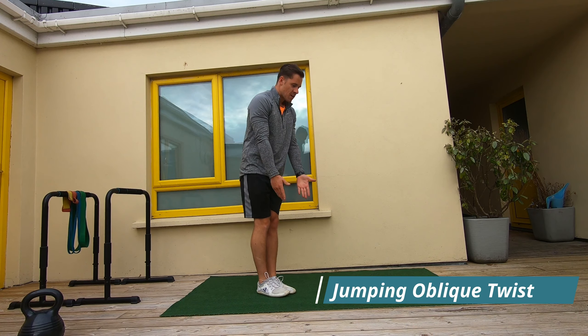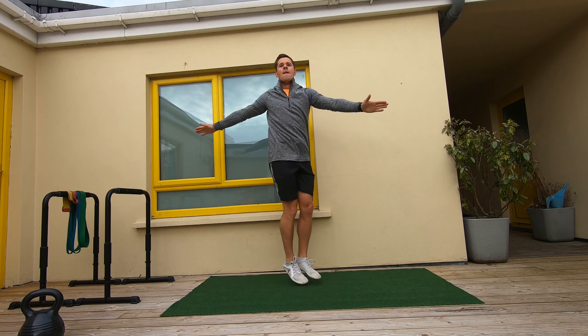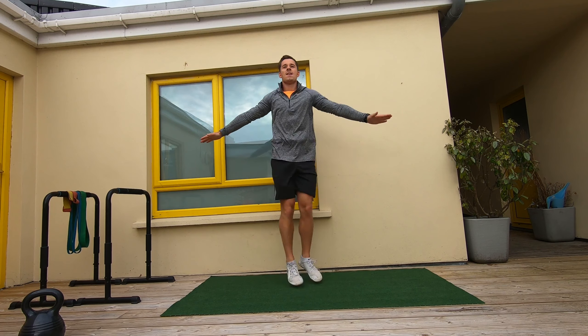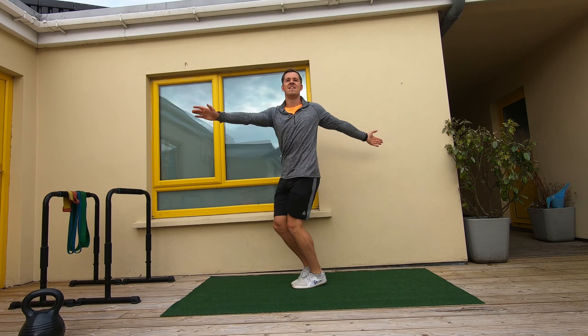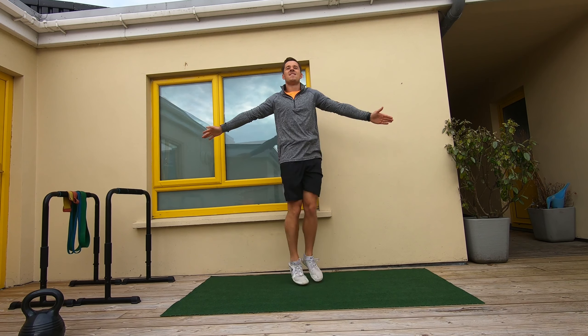Feet in alignment, pointing you forward and almost like you've tied them together in a knot. Arms up to shoulder height and we're going to let the lower half freely move from that rotational side to side hopping, while the upper body stays relatively still.